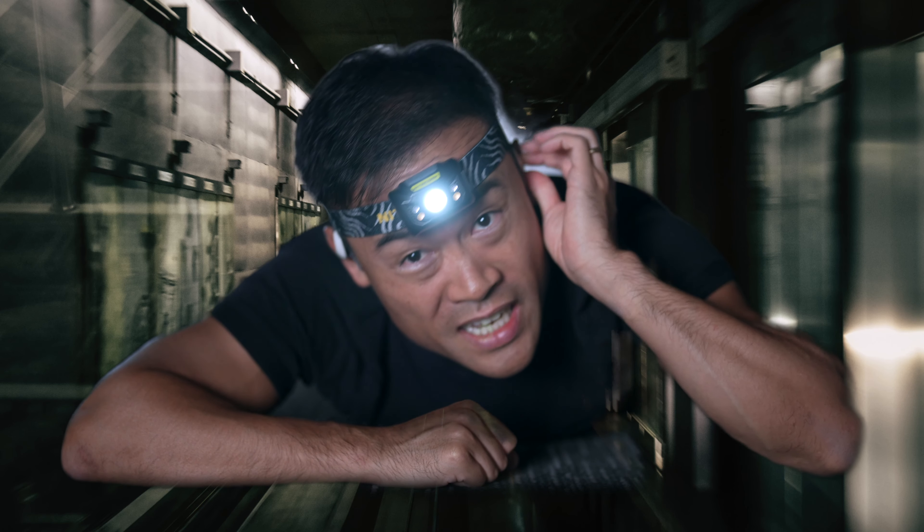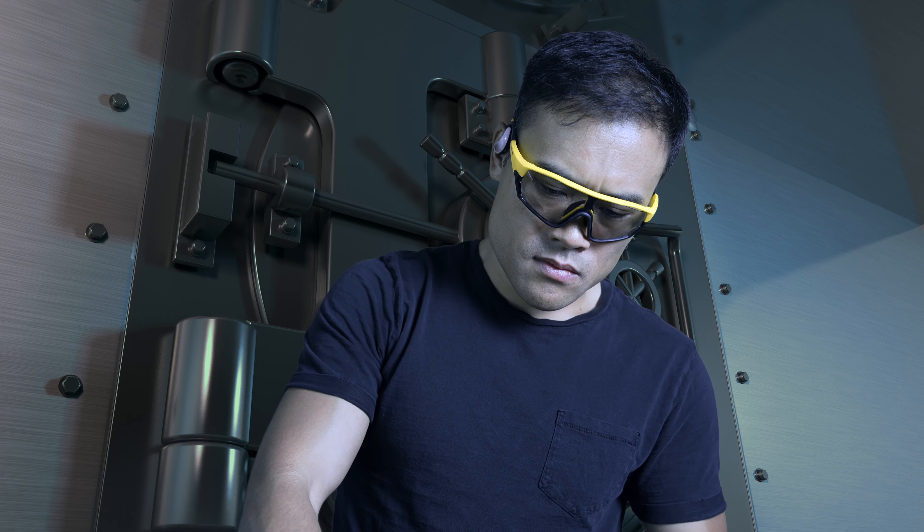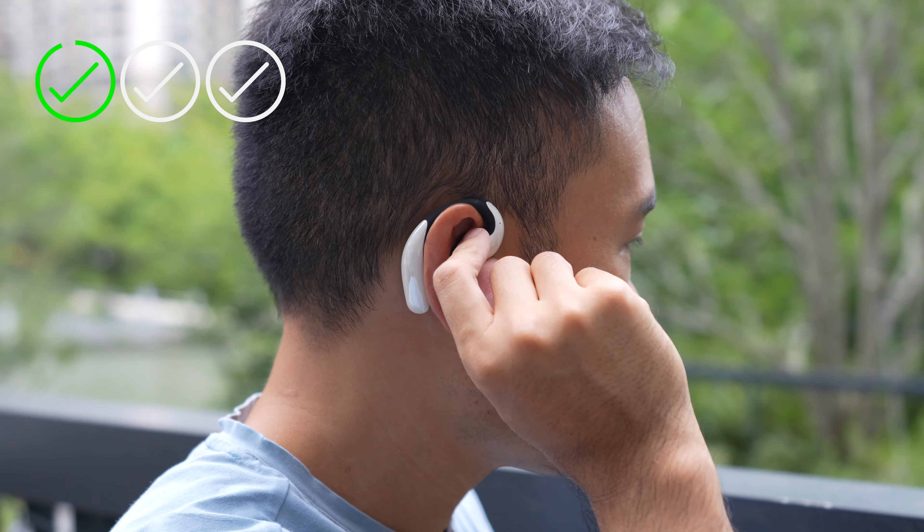The only thing on my wish list for the walkie-talkie feature is the ability to listen to music and be in walkie-talkie mode at the same time — so when nobody's talking, the music just fades in automatically. Right now you're either in walkie-talkie mode or music mode, you can't do both, so you have to listen to silence if nobody's radioing in.